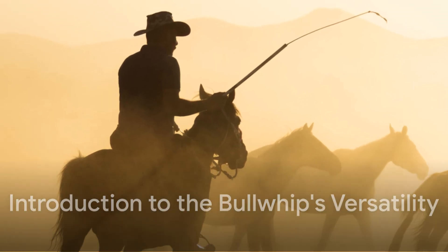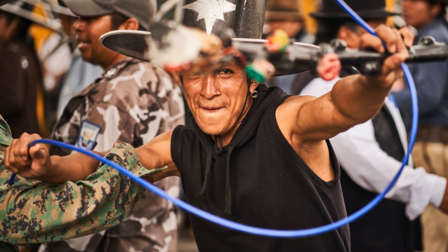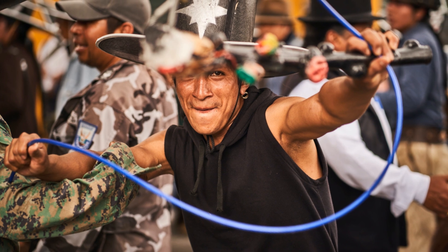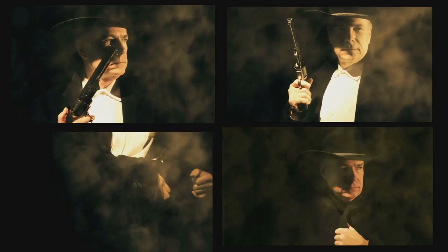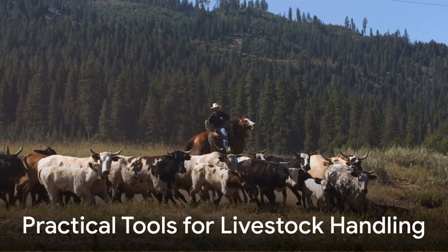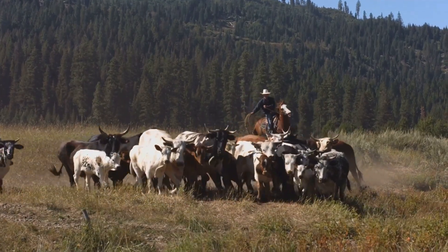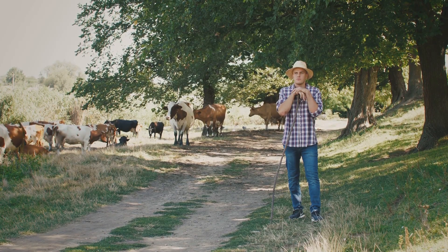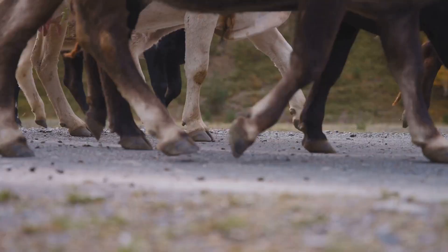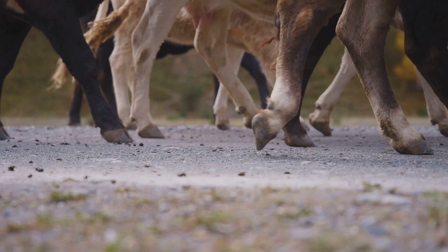Throughout history, bullwhips have been tools of surprising versatility — a single whip can shift effortlessly between livestock handling, trick whipping, and even weaponry. Understanding one form inherently connects you to the others. Initially, bullwhips were practical tools for livestock handling: cowboys and herders used the whip's crack to guide cattle, sheep, or horses without direct contact. Think of the whip's crack as a loud directional signal, safely steering livestock.